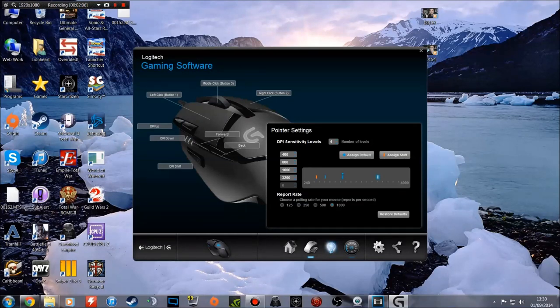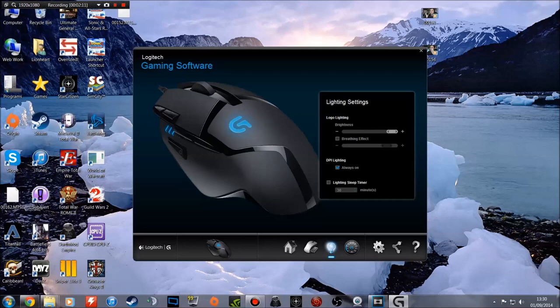For lighting, you can't change the colour — it's blue only for the DPI indicator and the glowing G logo. But you can change its brightness, and you can also have a breathing effect if you want. Personally I'm not a fan of a pulsing breathing effect on my mouse so I leave it off. You can have DPI lighting always on or just when you activate a button. And there's a lighting sleep timer — I'm going to enable that for 10 minutes, which will put the lights to sleep after 10 minutes of inactivity. That's great for when I leave videos rendering overnight and don't want the blue light of my mouse lighting up my entire room.